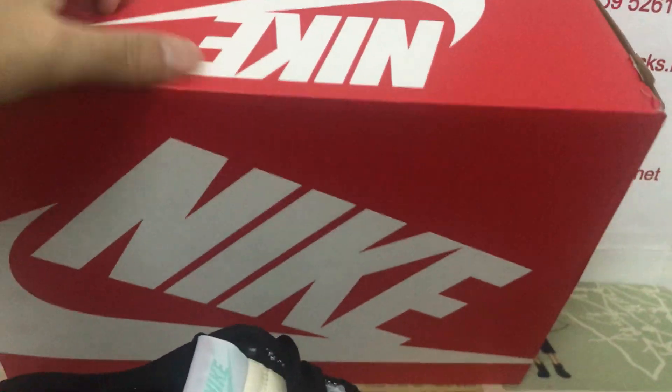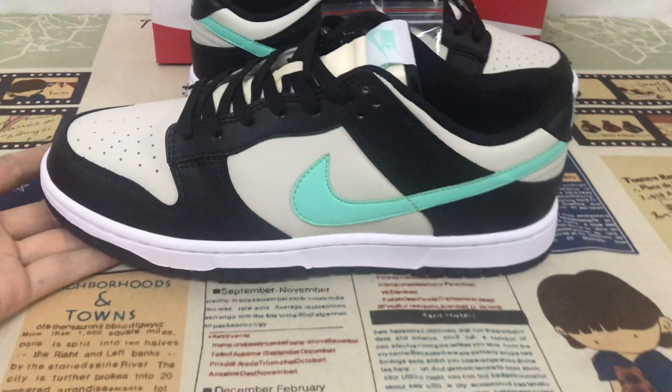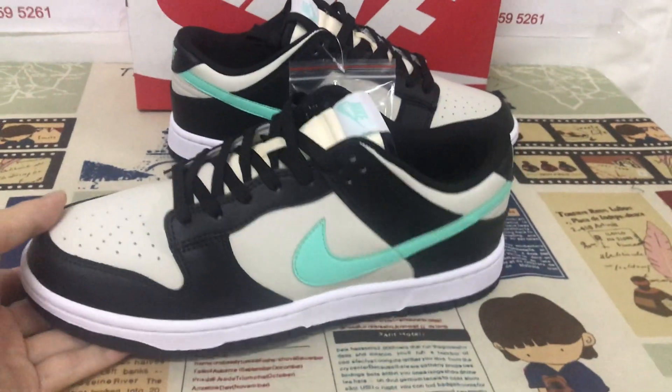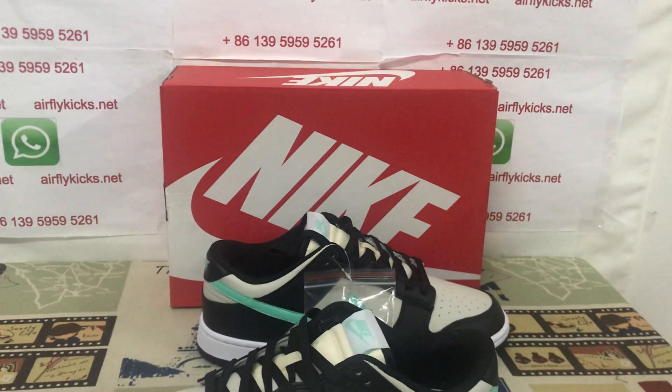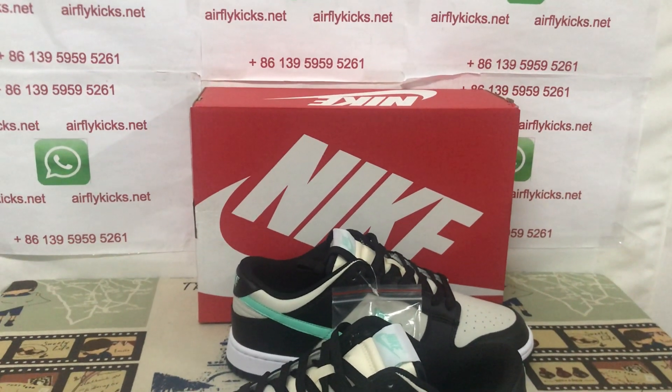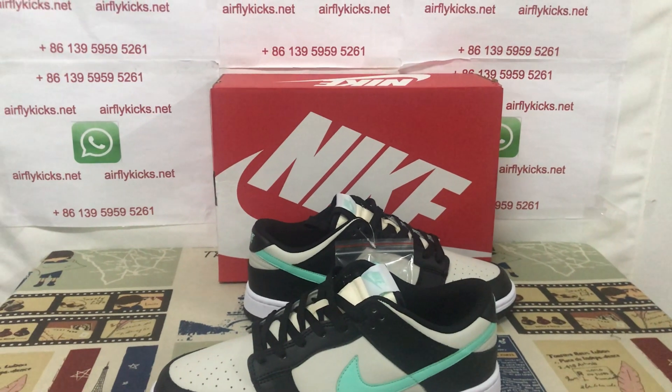The shoe comes in a black color box. Looking at the box label here. The shoe looks very nice, so if you like them you can place your order on my site, earthflycase.net, or you may contact me by WhatsApp.